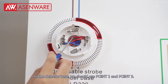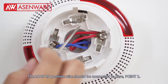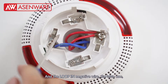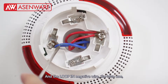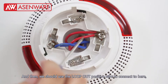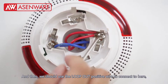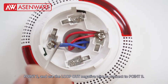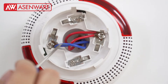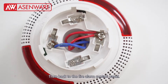In the detector base, we should use terminals 0.1 and 0.3. The lock-in positive wire connects here at 0.1, and the lock-in negative blue wire connects at 0.3. Then the lock-out positive wire connects at 0.1 and lock-out negative at 0.3. The lock-out wire connects to the next devices and then back to the fire alarm control panel.